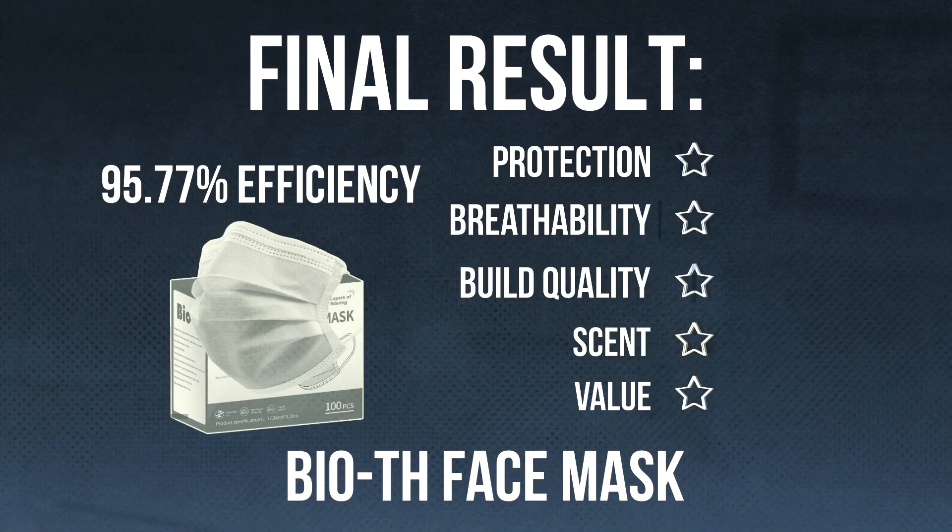Thanks for watching, guys. I hope you found this useful. If you decide to buy or not buy these masks because of this video, I just ask one thing: instead of a million dollars, just give me a like or a subscribe — or both. That would be super helpful and I would appreciate it. I'll catch you at the next test.